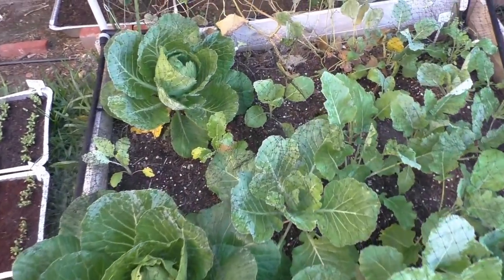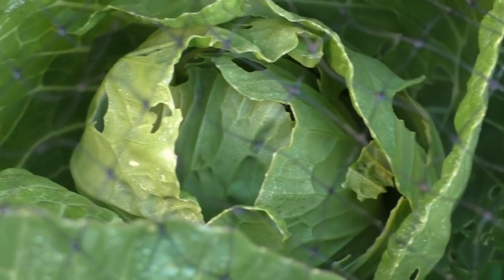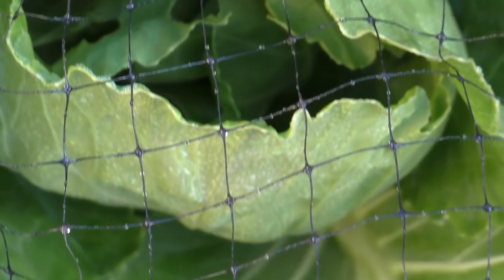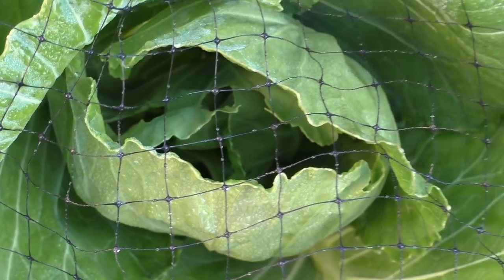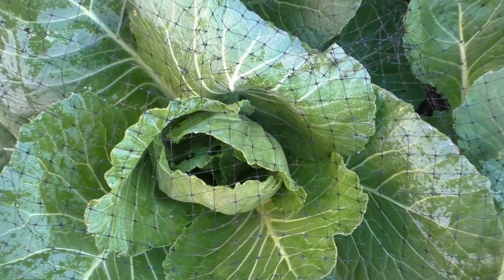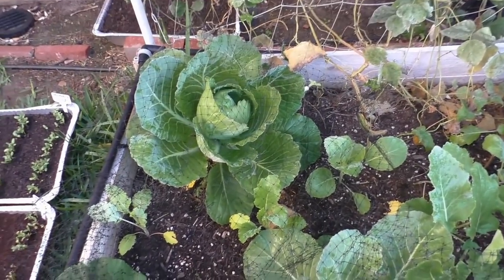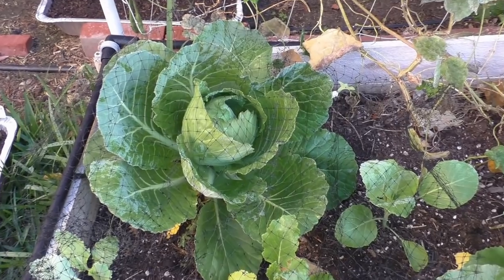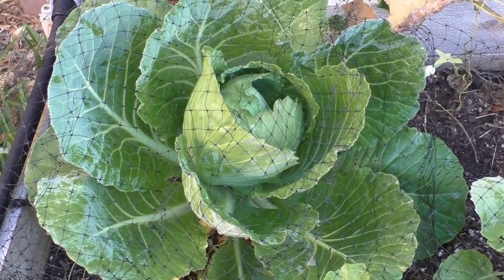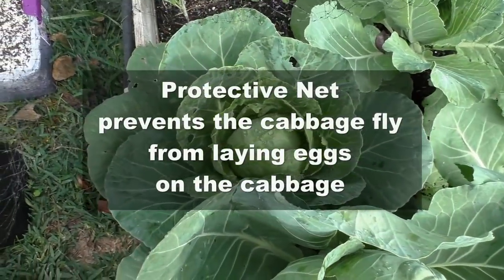One of the most common predators for cabbage is the cabbage fly, which is actually a butterfly that lays its eggs inside the cabbage plant, resulting in caterpillars, loopers, or cabbage worms that eat the cabbage plant and can cause a lot of devastation. To counter that, the easiest method is to keep a net around the cabbage, which will prevent the cabbage fly from entering the cabbages.